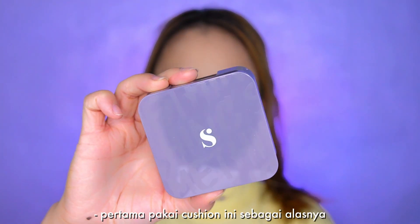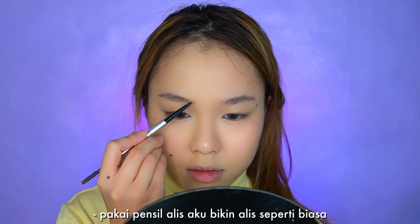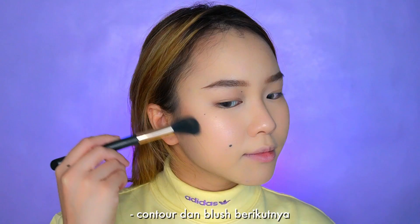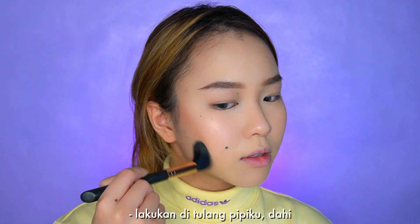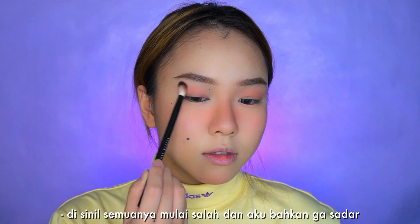First, using a cushion as a base. Using an eyebrow pencil, I'm doing my eyebrows like normal. Next, contour and blush — doing my cheekbones, forehead, heavy blush all over my cheeks, nose, and chin.